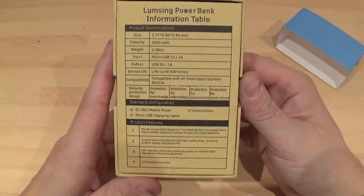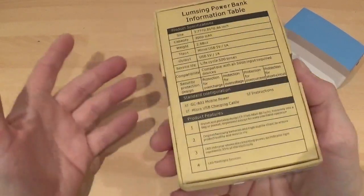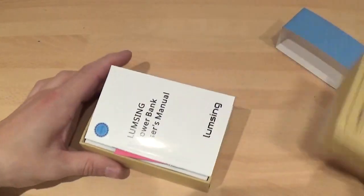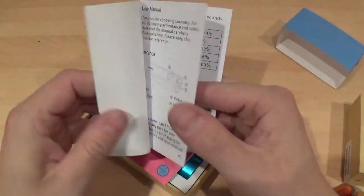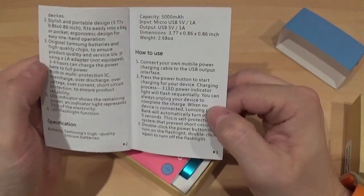This comes in a very nice box. It weighs 2.68 ounces, so it's a nice size and nice weight. The first thing you're greeted with is a little instruction book to tell you how to charge it and how long to charge it for.